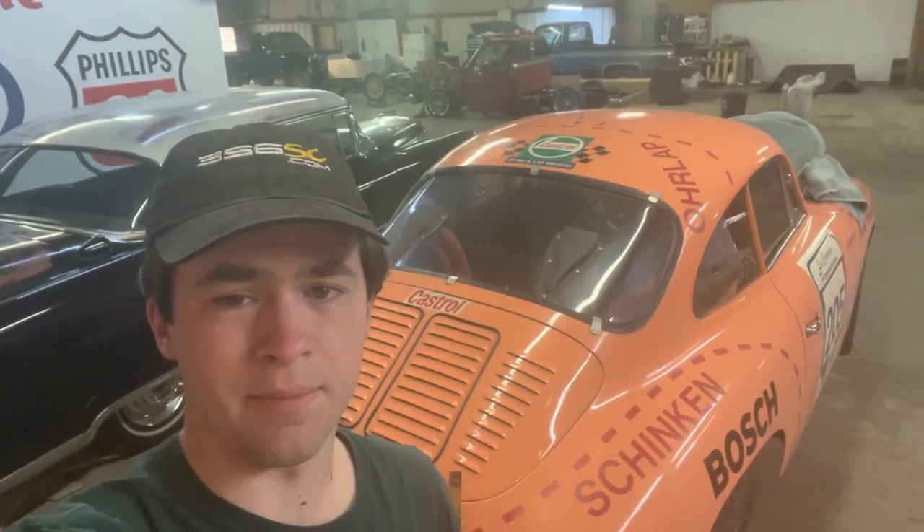Hey guys, Cameron Luther, 356SE.com here. Today we're working on the 1964 356C La Carrera Panamericana Pink Pig race car.